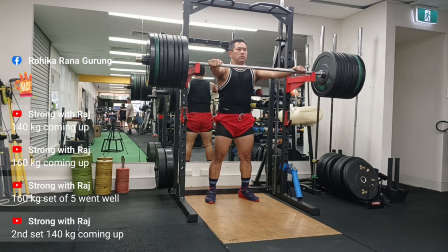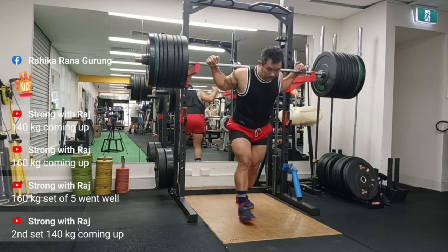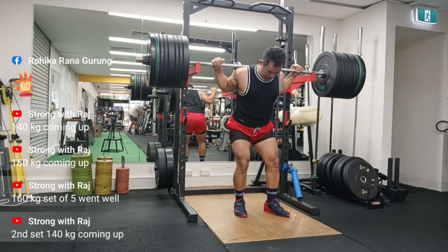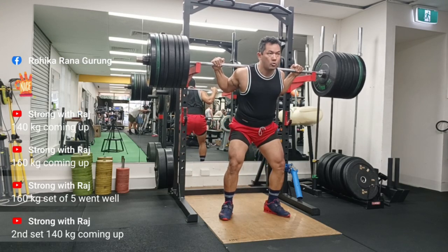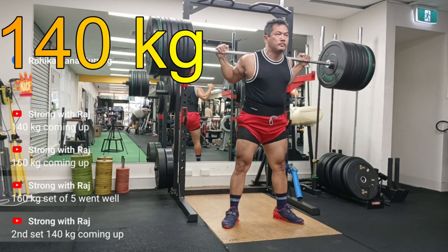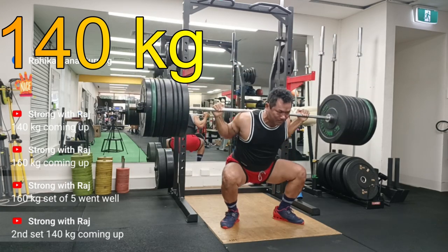Second set, 140kg. As you can see on the side there are a few messages - these videos were shot and broadcasted live, and when I do that it's easier for me to come home and edit them accordingly. There are some wonderful people who comment every now and then - my family members, my friends - so it's good to have them engaged. Set of five, 140kg.